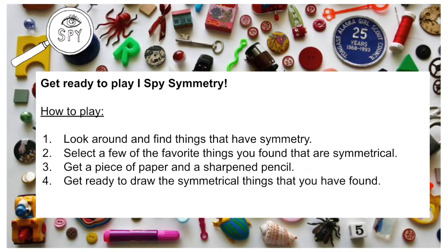How to play iSpy Symmetry. 1. Look around and find things that have symmetry. 2. Select a few of the favorite things you have found that are symmetrical. 3. Get a piece of paper and a sharpened pencil. 4. Get ready to draw the symmetrical things that you have found.